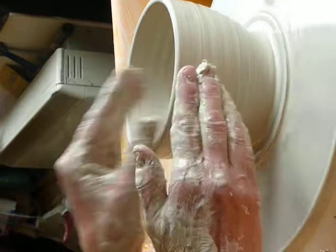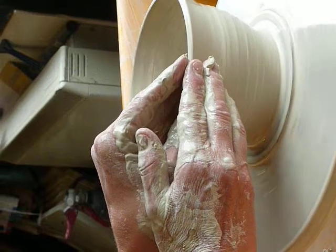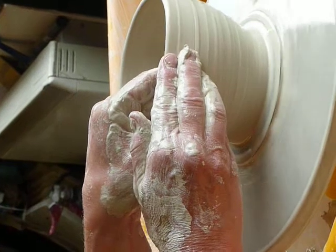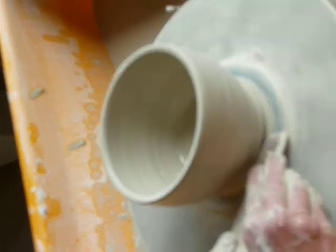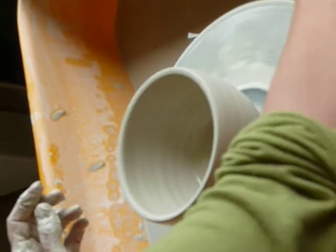If your inner hand dominates, the pot will come out. If your outer hand dominates, the pot will come in. Trim at the bottom and push the ruler under so you land up with a groove so that you can wire it off.